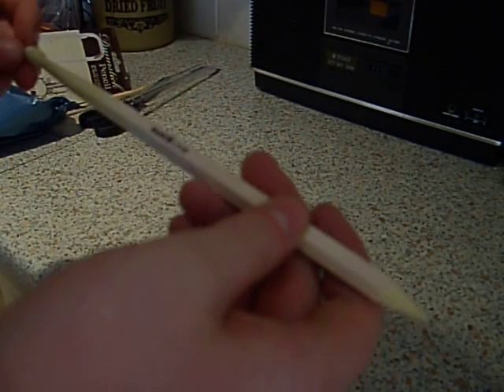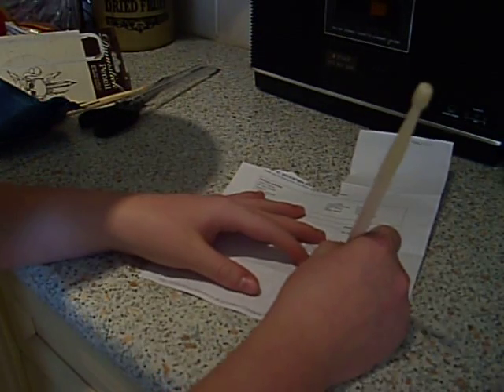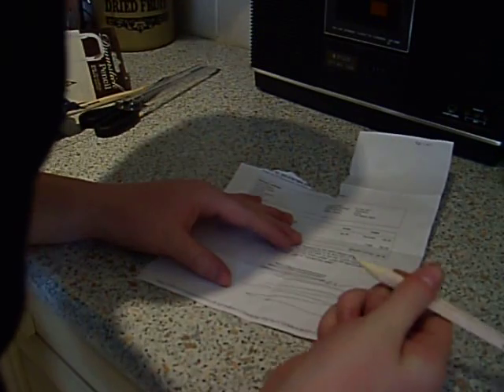Nothing else to say, really. Pretty nice pencils, I quite like them. Let's just draw — it's just a pencil, as you can see. That's all I can say, really.